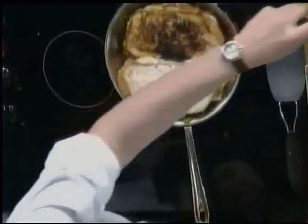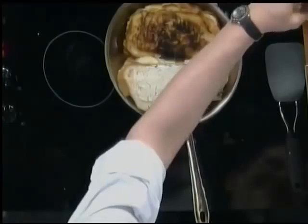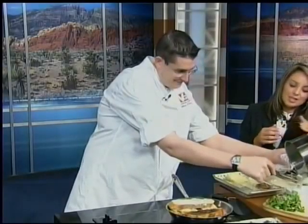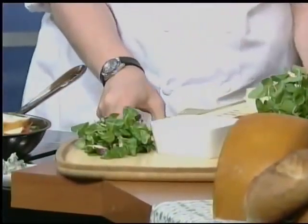Heather and I have been talking about macaroni and cheese all morning because cheese has been the subject here, since it is National Grilled Cheese Month. And this may give macaroni and cheese a runner-up. Definitely — I mean, come on, you're dipping it in that?